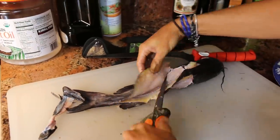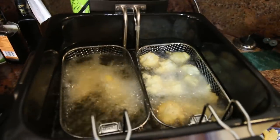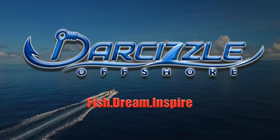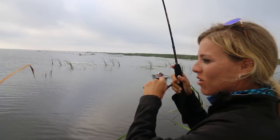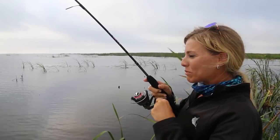They were bycatch for us that day, but you guys always ask us to do a catfish video — specifically a catch and cook. So that's what we did. We kept a few catfish, I cleaned them and we deep fried them. This is our first ever catfish catch, clean, and cook. I got a fish on — I hope I land it!